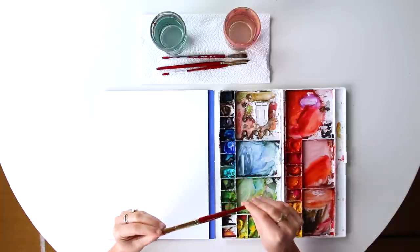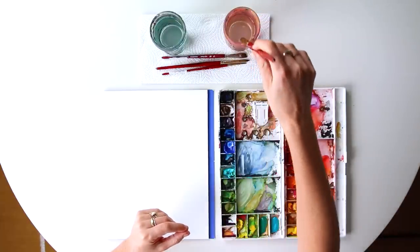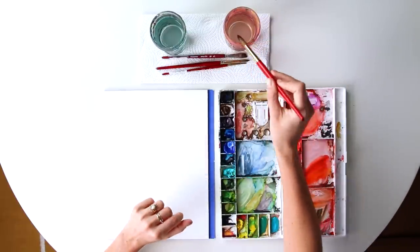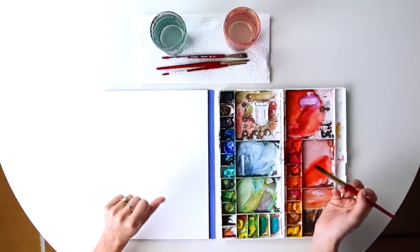For this tutorial I'm grabbing my size 16 round heritage brush. We have all the supplies linked below, of course, in all of our videos. This is my favorite brush for doing my bigger flowers. So I'm going to teach you how to use this one brush for three different perspectives on a poppy flower.